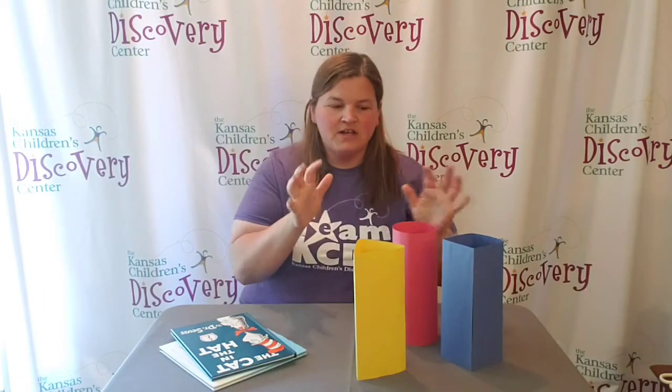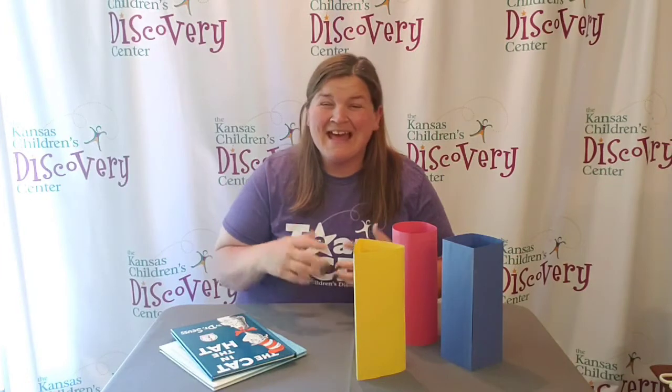Welcome to Discovery at Home. Today we have the shape strength test for you to try out. All you need are a few pieces of paper, some books, and some tape. And then you can experiment and explore.